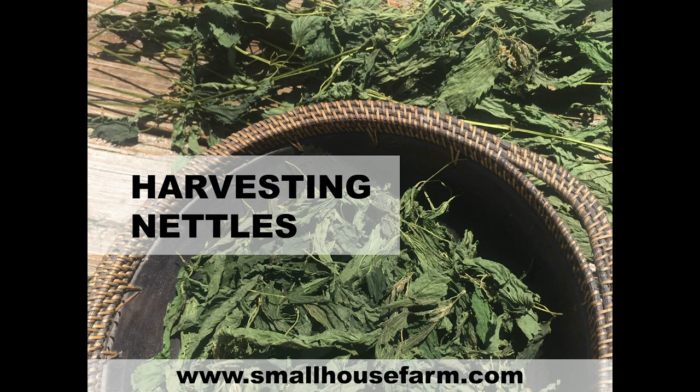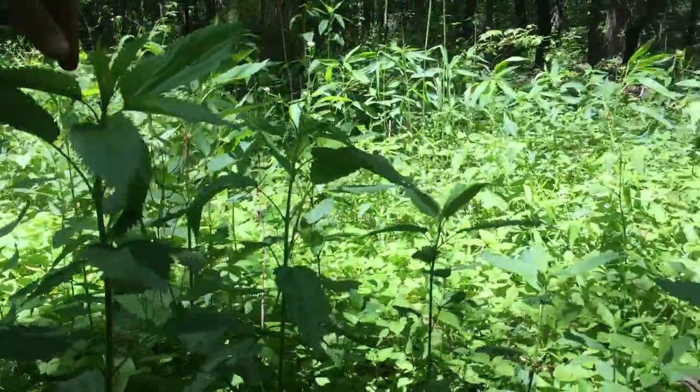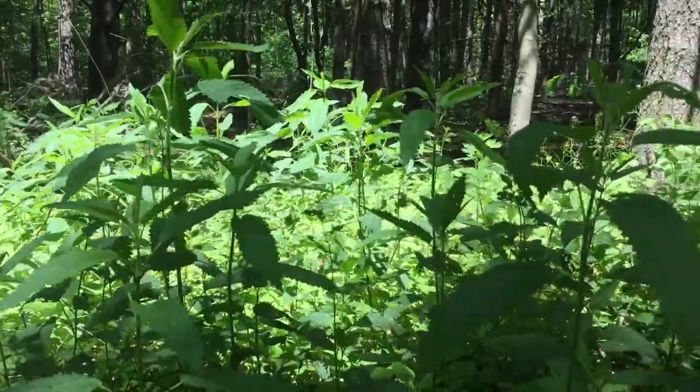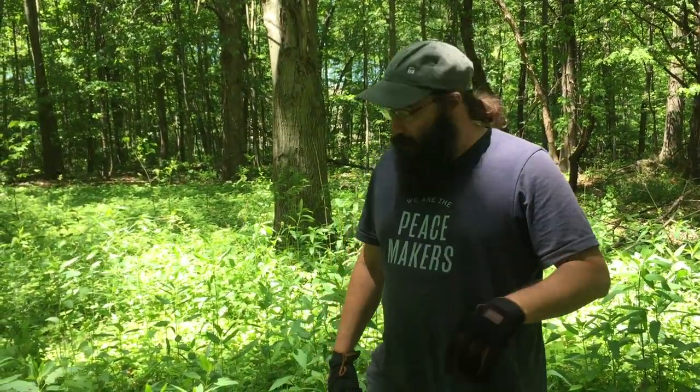Howdy friends, Ben Cohen here from Small House Farm. Today we're going to harvest some nettles. Nettles is such a useful plant — I recommend it to everybody to forage and gather this useful herb.